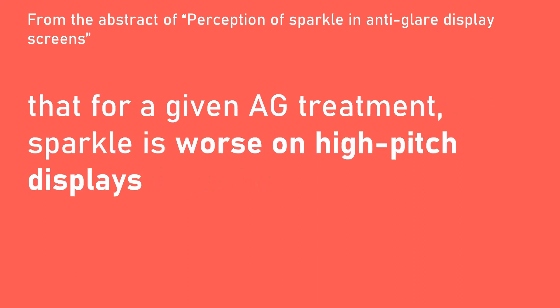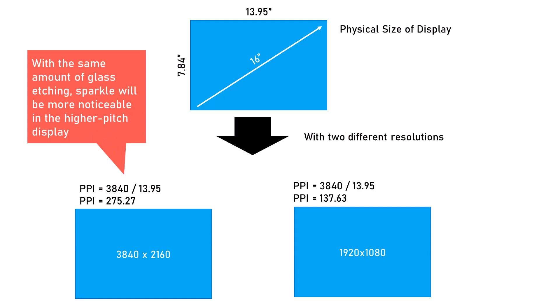Second, sparkle intensity will tend to be more noticeable on high-pitched displays — meaning displays with a large number of pixels per inch. So at a given display size, say 16 inches, and at a given amount of glass etching, we should tend to see more sparkle on a 4K display than on a 2K display. If the pixels per inch is very low, the pixels are big, so the dispersion will still happen but the eye will not see the rapid shifts of color, and the effect will look less intense. The takeaway is that you should be especially on the lookout for anti-glare sparkle on high-pixels-per-inch displays, which would apply to smaller pen displays as the resolution climbs from 2K to 4K.